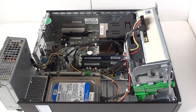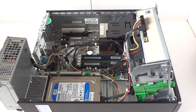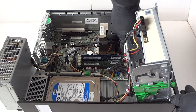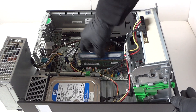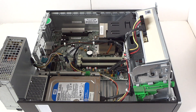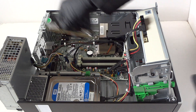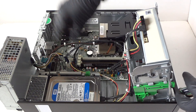I recommend Kingston, Corsair, and Crucial — those are the top three brands. Again, DDR3 1600 non-ECC unbuffered memory is what you want. We're gonna remove the existing memory and install 16 gigs. You're gonna hear two clicks when the memory is installed properly.